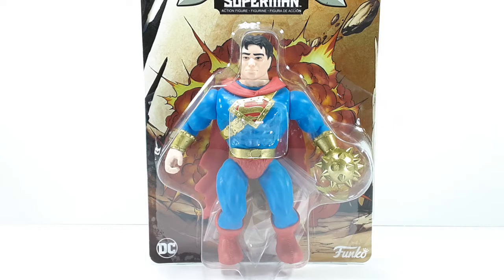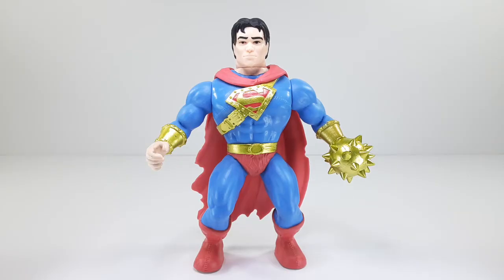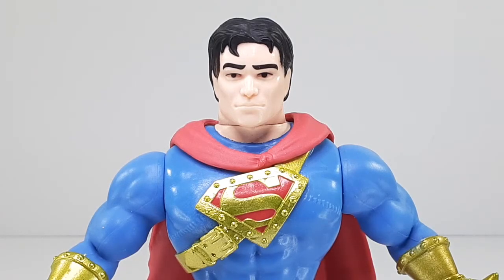So I'm ready to take him outside of the packaging. I hope you guys are. This is the way Superman looks outside of the packaging. Check him out, he looks very good. And this is the close-up of his face right there.